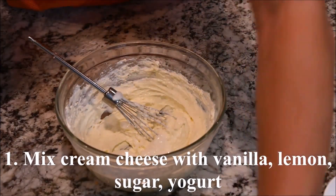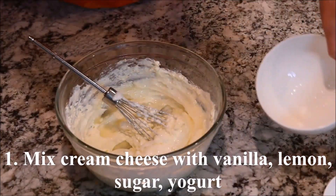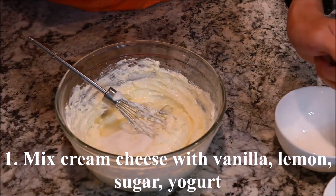Mix the cream cheese with the vanilla extract, lemon juice, sugar, and plain yogurt.